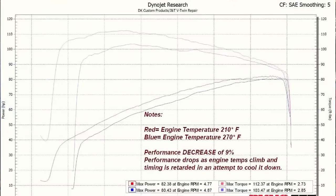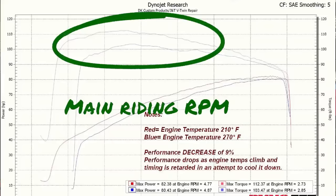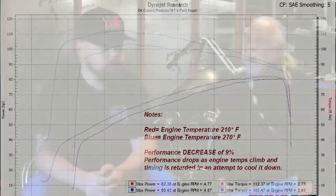Here are the two pulls. The red line — the top line — produced 82 maximum horsepower and 112 maximum torque at 210 degrees. Then the same bike, the only difference being it was at 270 degrees instead of 210, produced a maximum of 80 horsepower and 103 foot-pounds of torque. For those still doubting these engines shouldn't run hot: why would Harley pull power at 270 degrees? How did they pull power? They retarded the timing. Why would they do that? Because they know it's too hot. They know it's too hot and they're doing what they can to cool it down.